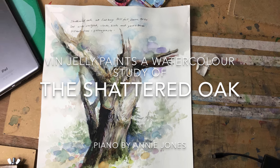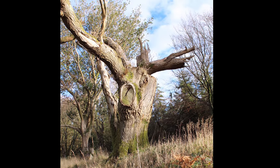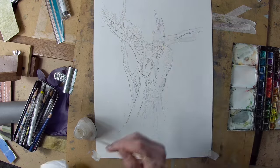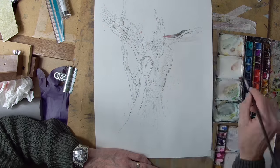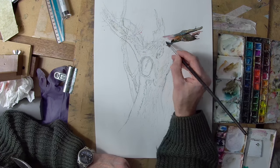Hello and welcome to the studio. Vingelli here, and today I'm doing a painting of this shattered oak tree up on Cadbury Hill Fort. As you can see, I've mapped it out in drawing first, and I'm just applying some masking fluid to mask out a couple of the lights.